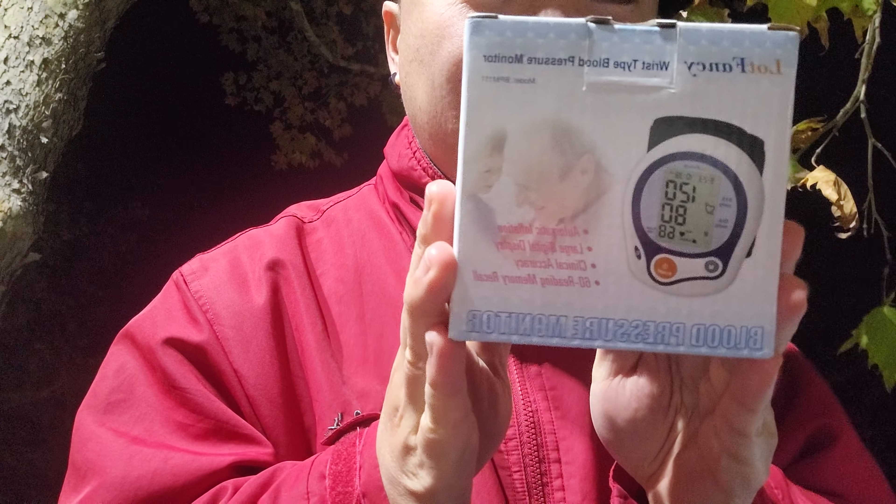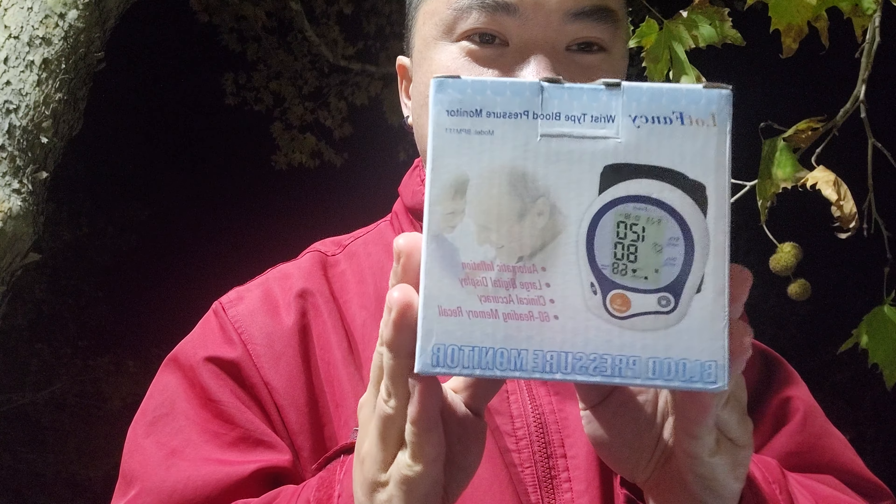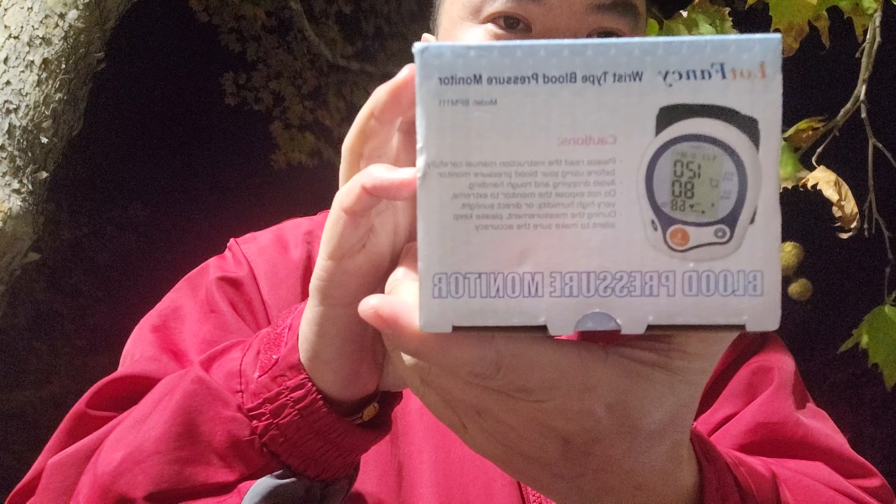For today, the video is mainly going to be about a blood pressure cuff that I recently bought. I guess this is the front right here. You guys probably see these on Google or stuff like that online. It's obviously made in China, that's why it's cheap. I don't remember exactly how much I bought this — probably like 20 bucks, or less than 25 bucks with shipping.